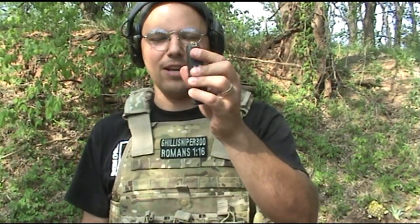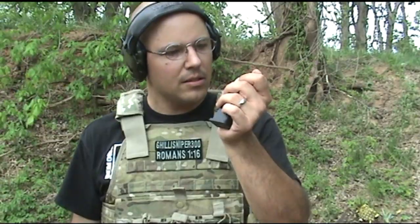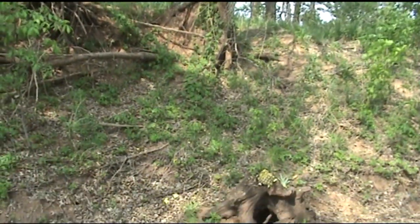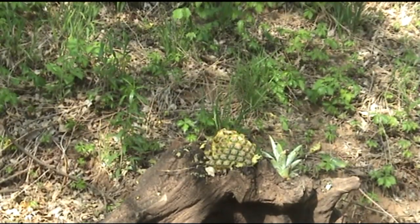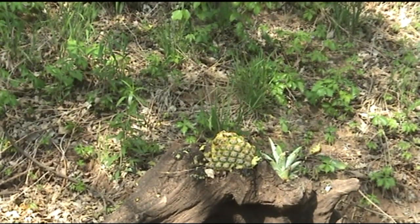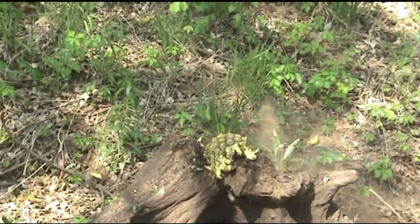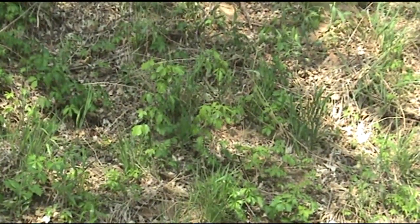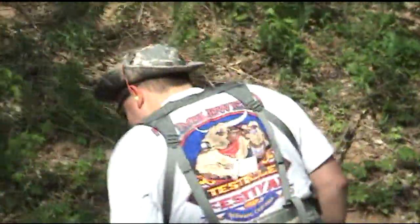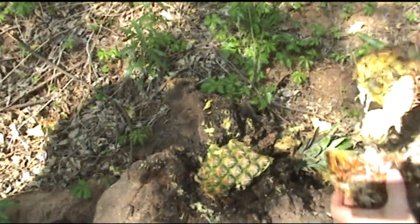Full metal jacket, 9mm, 115 grain probably — Winchester White Box I think. Firing. Again. Is that just FMJs? Yeah. And again. And it's still not like an AFR. I was going to stop after the first one but I just saw a clean hole through it. Definitely doesn't do as good of a job, does it? No.